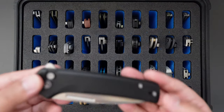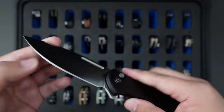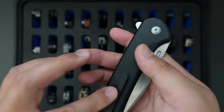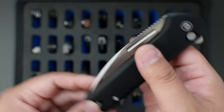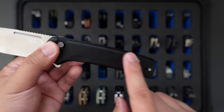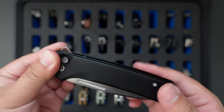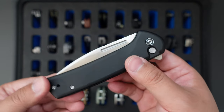Moving on to the next one is my Savivi Conspirator. This one is another button lock — I believe it's a Knife Center exclusive. This one has satin finish S35VN steel, button lock, and deep carry pocket clip which I swapped with a cool-looking titanium pocket clip that's reversible. The action on this conspirator is super good, and it has a smooth aluminum handle. The base model has micarta but this upgraded Knife Center exclusive has aluminum handle and S35VN steel.